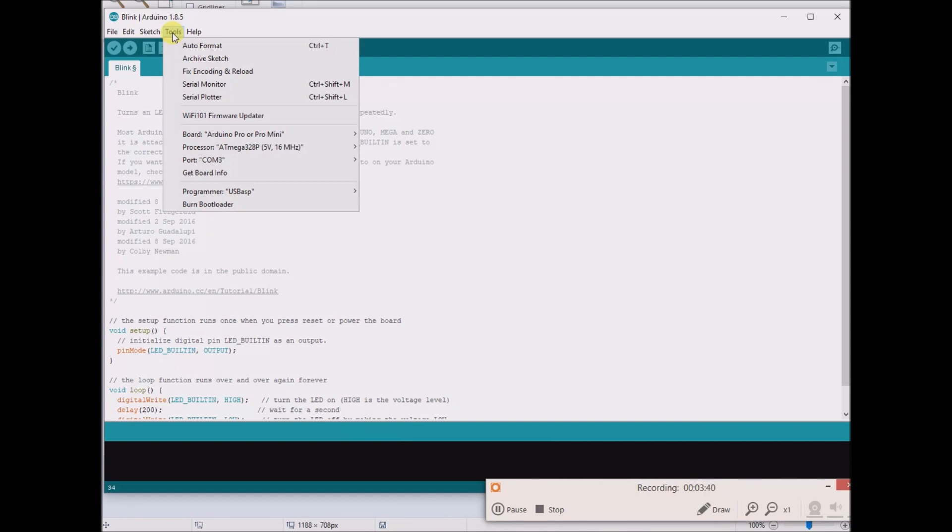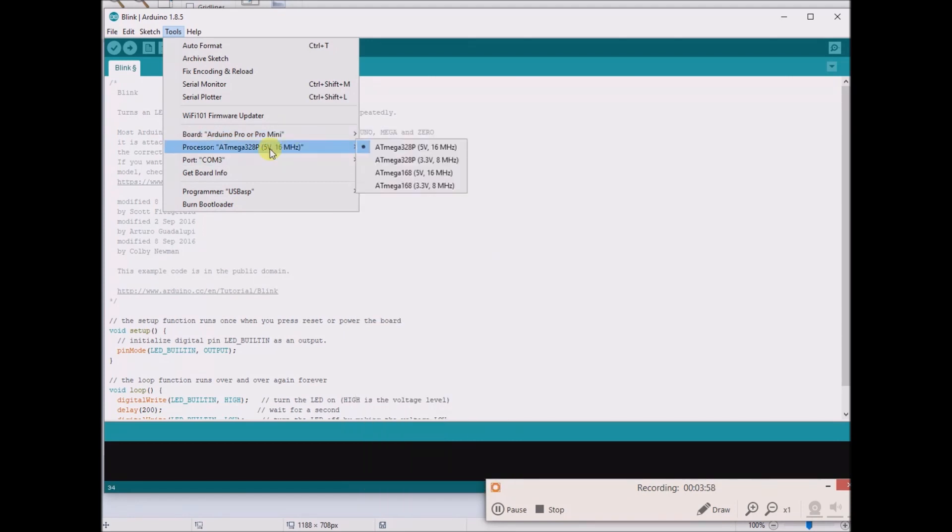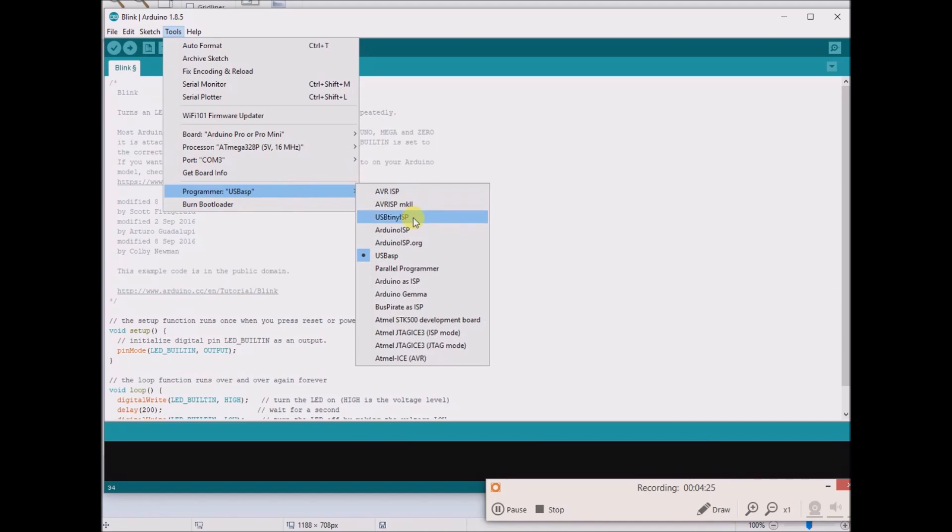What you want to select is the correct board. It's important to select the Arduino Pro or Pro Mini rather than the Arduino Mini — you want the Pro Mini because the Mini is something else. Then select 5V, 16MHz for the 328P chip. Older versions of the Pro Mini use a different chip, but most likely if you just bought this recently from eBay or China, it should have the 328P chip on it. And then you go to the programmer, which is USB ASP, so it should be set to that.